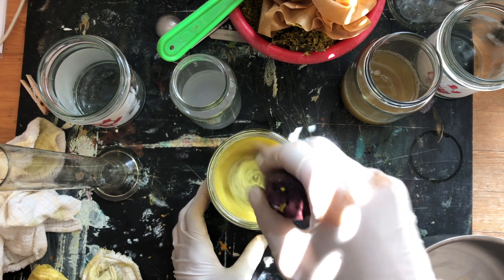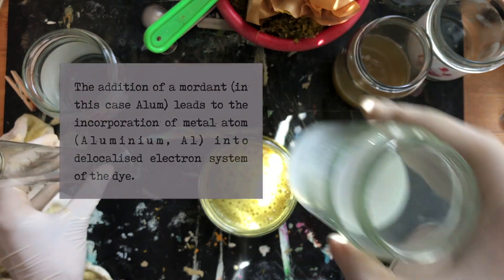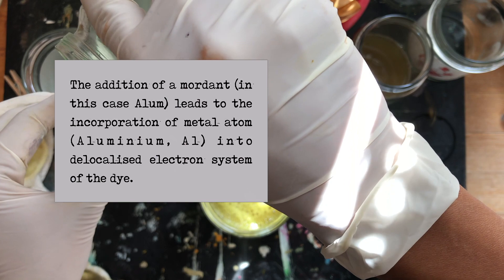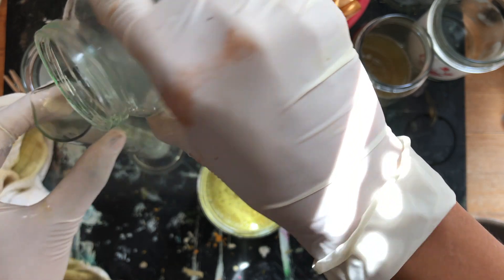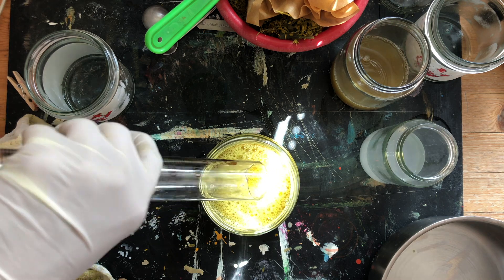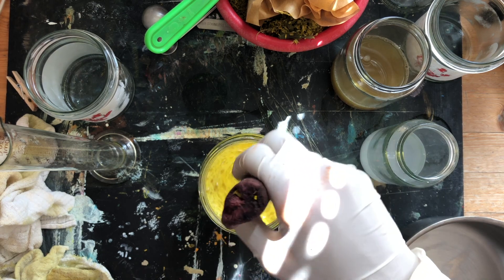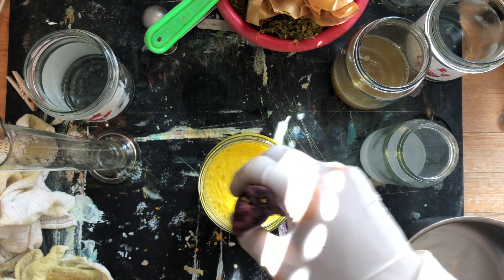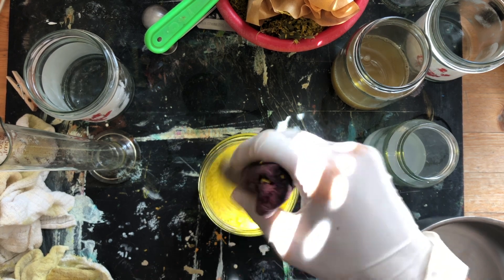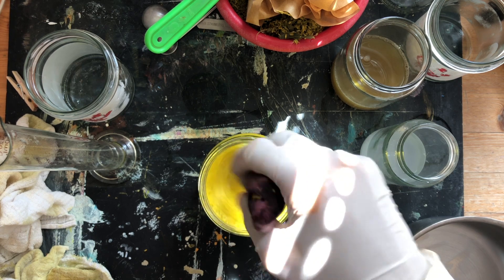As soon as I add alum you can see there's a dramatic shift in the color of the dye extract. Now I'm going to take 20 ml of sodium carbonate and add it into the solution — and immediately there is an effervescence. Using my wooden dowel I'm stirring the liquid and also dispersing the froth at the same time. It is best to do this process slowly to avoid creating a mess around you.